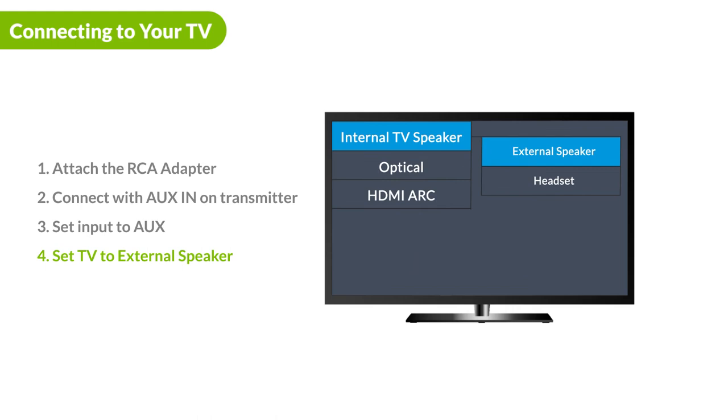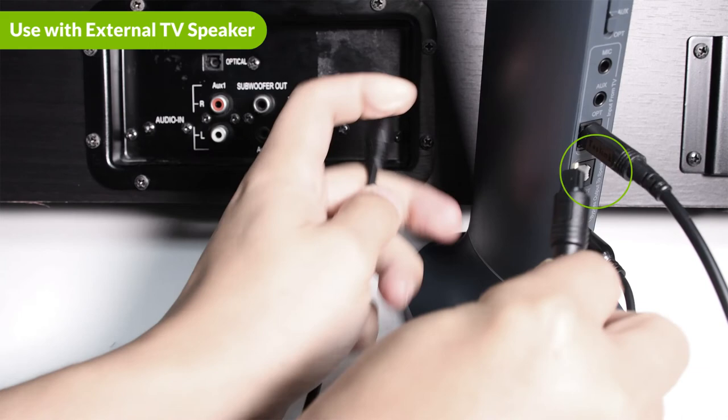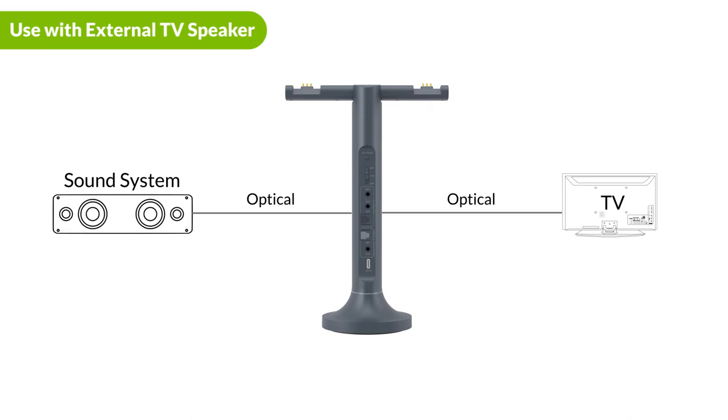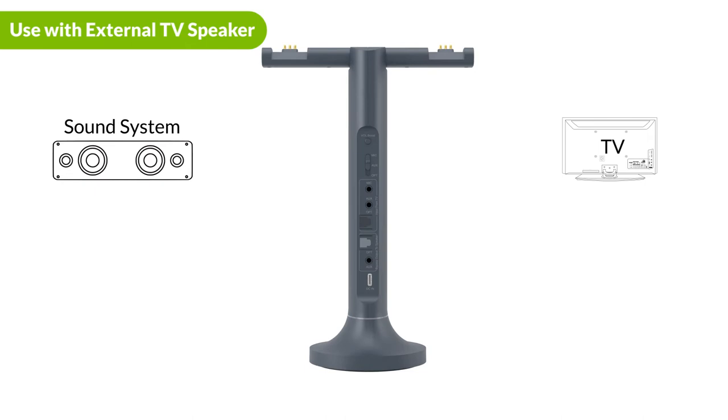If you have a sound bar or stereo AVR, you may connect it to the output ports on your Duet — it'll work simultaneously with the headphones. Please note that you must use the same connection type to bypass the external speaker and your audio source. For example, if you use an optical connection to connect the Duet to the audio source, you must also use an optical cable to connect the Duet to your speaker.